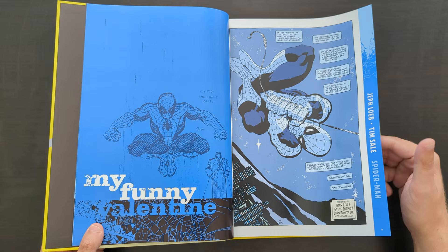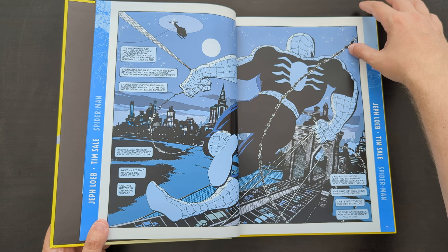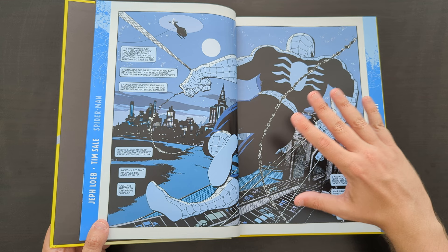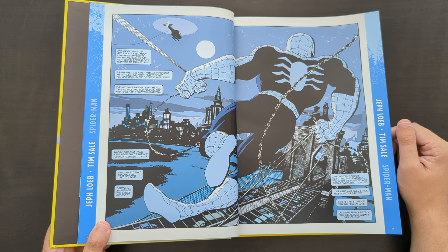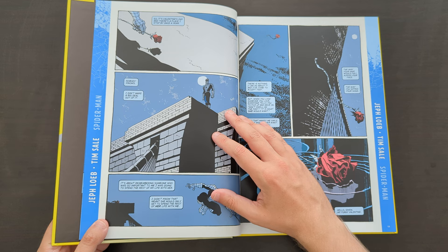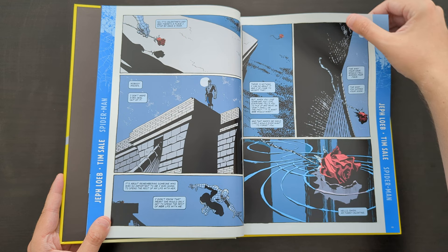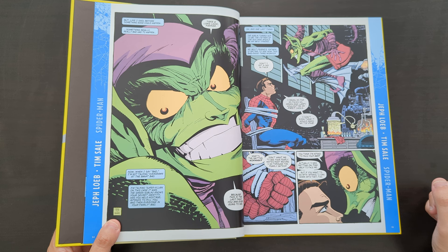Spider-Man Blue is primarily told through flashbacks and reimagines the classic era of Stan Lee and Steve Ditko's Amazing Spider-Man run, specifically from issues 40 to 49. It's framed through a narrative storytelling device of having Peter Parker in the present, where he's married to Mary Jane years after all this happened and years after Gwen sadly died. On one night he's speaking into a tape recorder as though talking directly to Gwen herself — quite sad, because he knows she'll never hear these things, but he feels he still has to say them and record it.